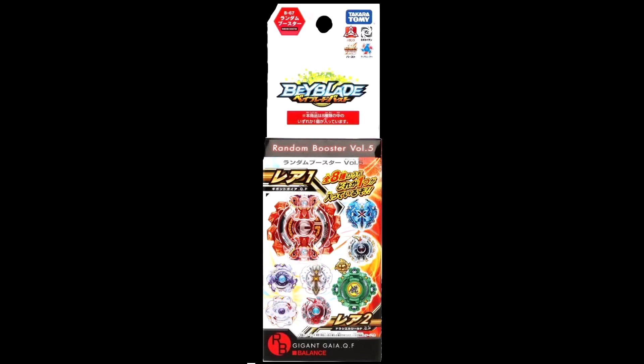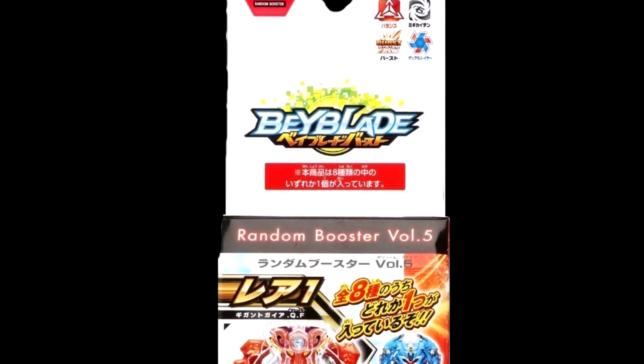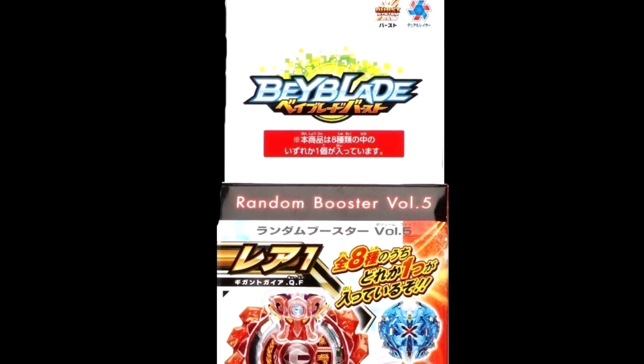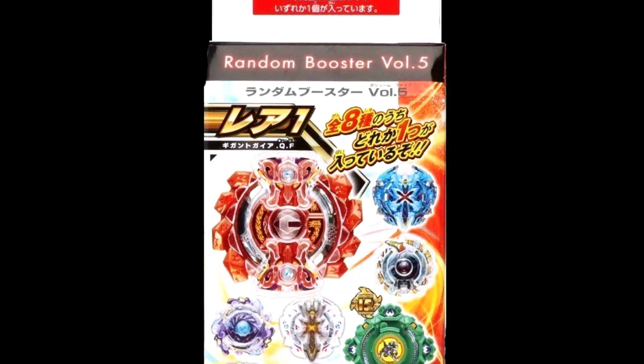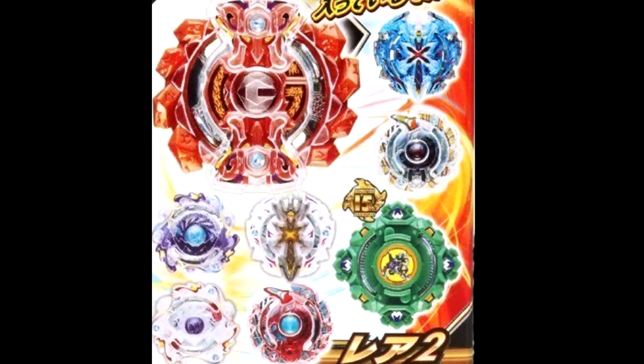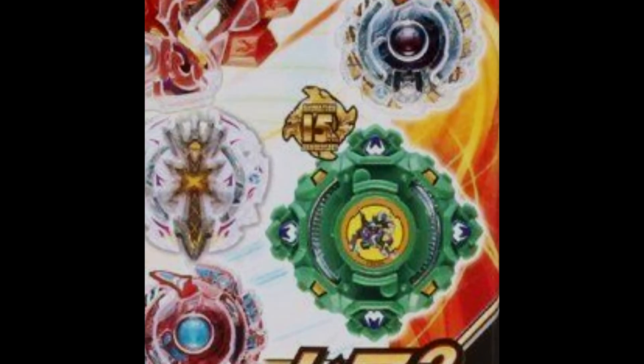I am Zio, and today we are going to be unboxing the Karatomi Beyblade Burst B67 Random Booster Volume 5, Number 8, 15th Anniversary, Draseal Shield, Central Press, Defense Time.